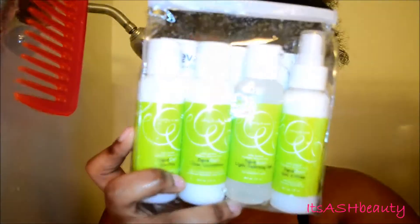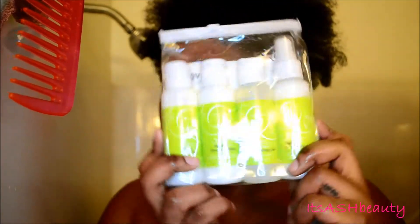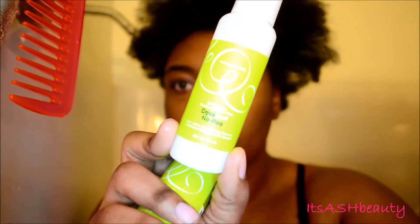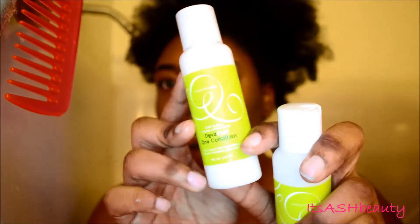If you want to see, make sure you continue to watch. Sorry about the lighting as well — the sun's going down but I had to film this intro. Stay tuned! I'm starting off by showing you the products, and then I'm going to be using the No-Poo and the One Condition — the two products I'll be using in the shower.